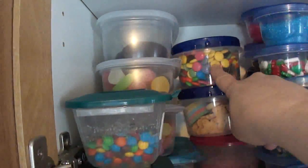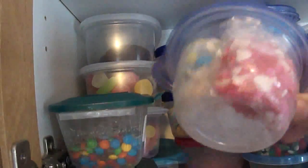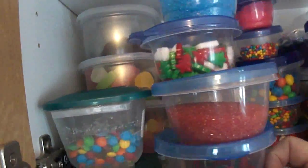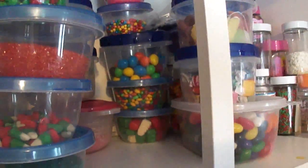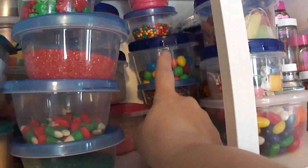Miniature M&Ms, Canadian Smarties, Graham wafer bears, sour belts. More sugar, more sprinkles. More colored sugar. These are little Christmassy ones. I've got some Christmas candy corn there. More Christmas stuff. Chocolate covered sunflower seeds, Peanut M&Ms. Miniature chocolate candy thingies. More sugar.